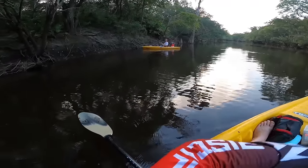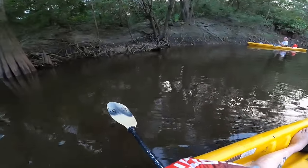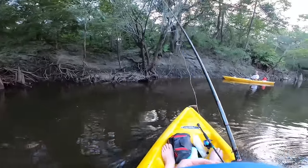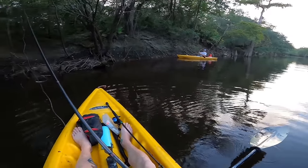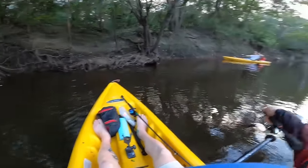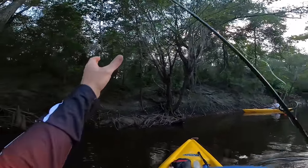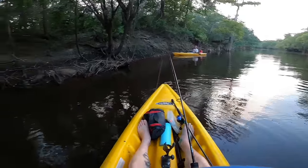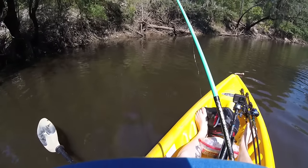What the heck — he's big, oh my god! He broke me off. Whatever it was was huge — like 10 pounds maybe. Maybe a mudfish or a gar, could have been a bass. I've got four-pound line on here, that fish was huge, it was crazy.